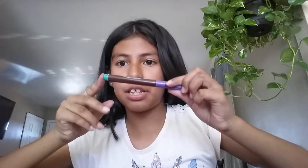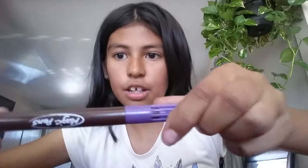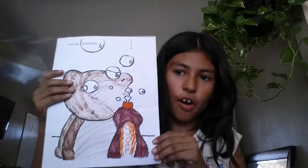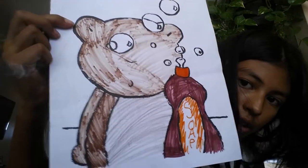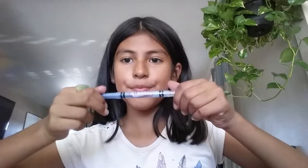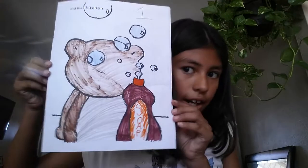It might look like a bunch of colors, but it's just magic things. I'll be back in a sec. This is how this part came out so far. I'll see you guys in a sec. And then the other one came out so far.